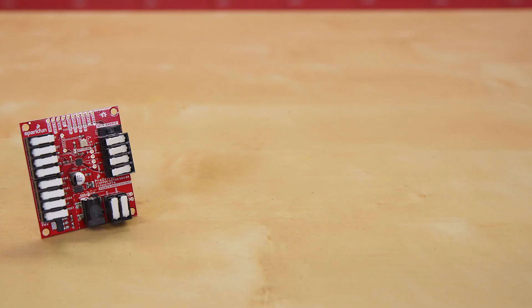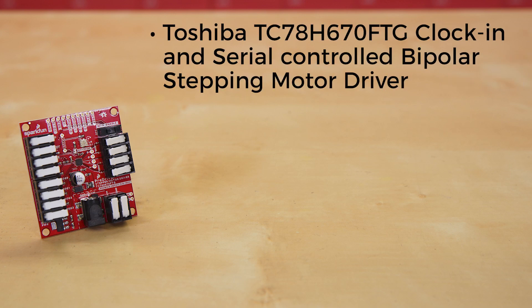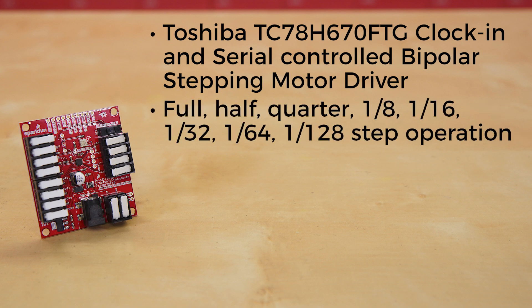The brains of this board come to you by way of the new Toshiba TC78H670FTG clock-in and serial controlled bipolar stepping motor driver. This controller allows for full, half, quarter, eighth, sixteenth, thirty-second, sixty-fourth, and one one-hundred-and-twenty-eighth step operation.